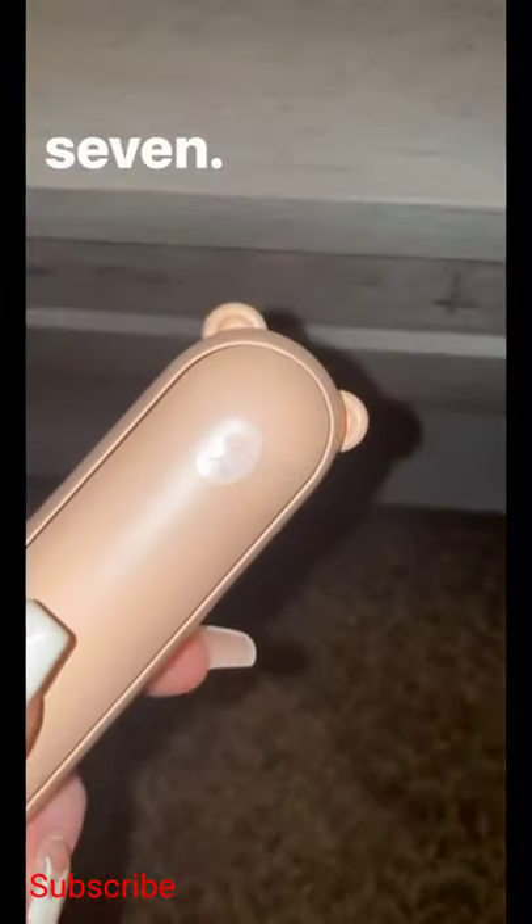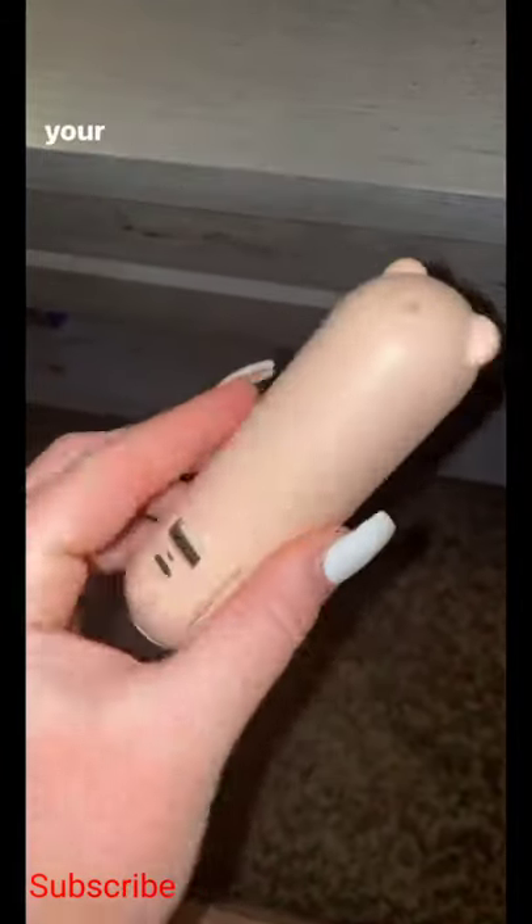Things on the internet that I ended up buying, Part 7. This is a three-in-one gadget that is great to have in your purse at all times.